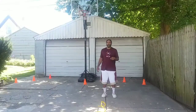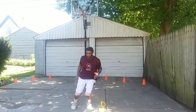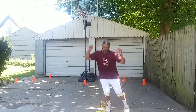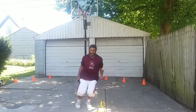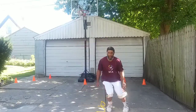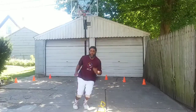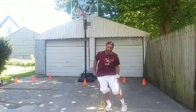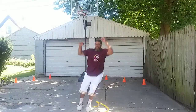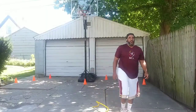Now we're going over our jump stand as a part of our warm-ups. Now we're going over our jump.